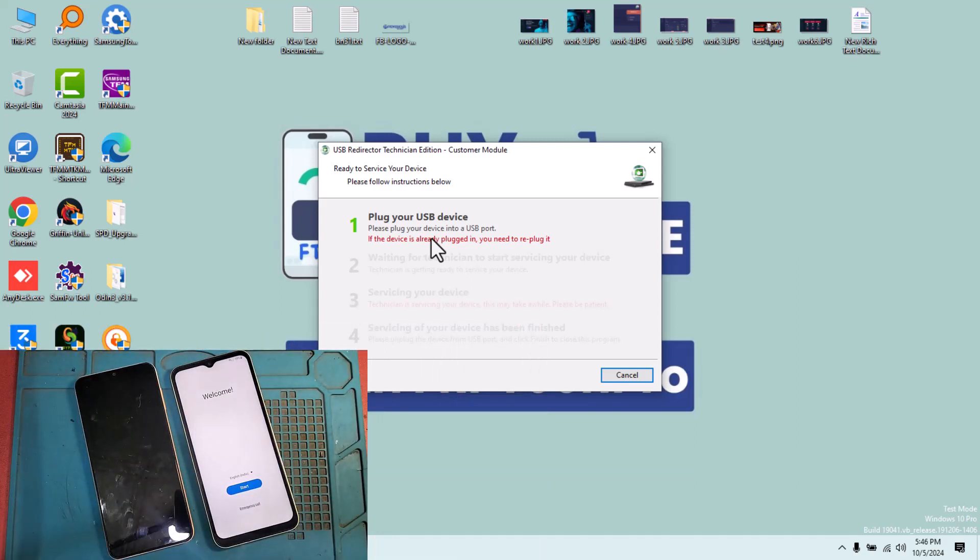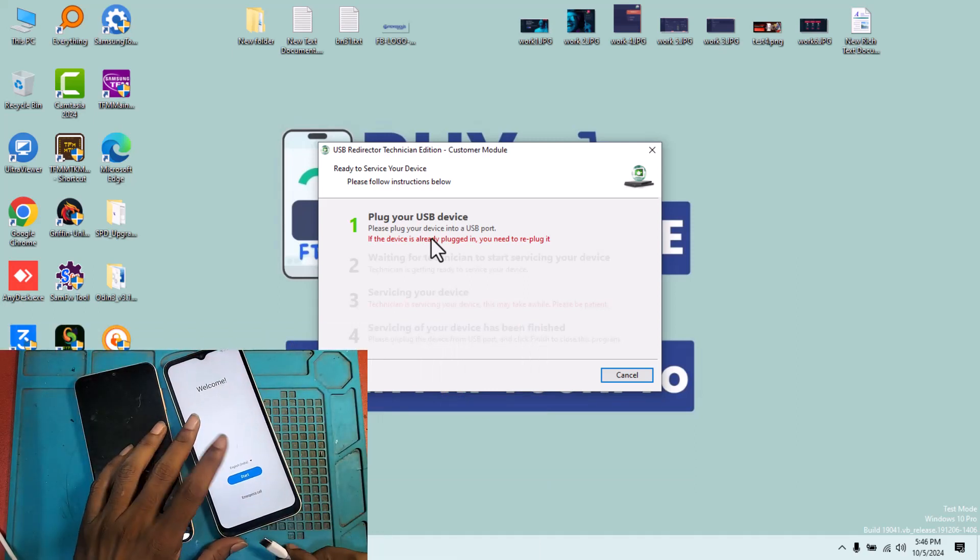Step two: now you can just reconnect using the USB cable.